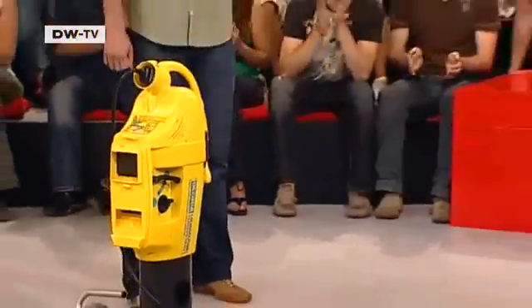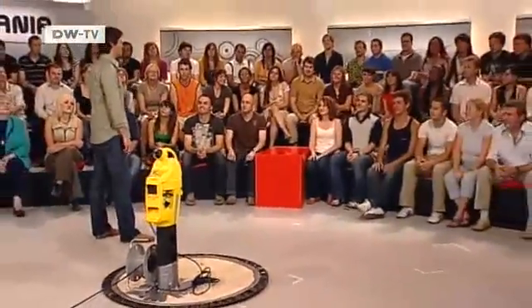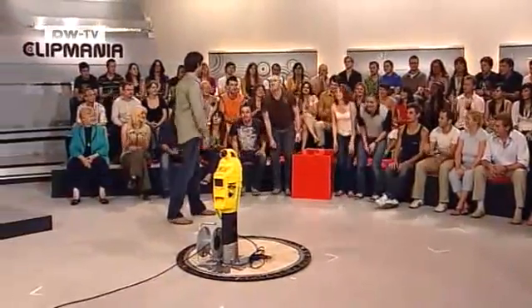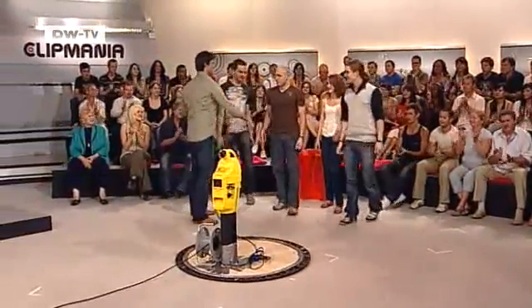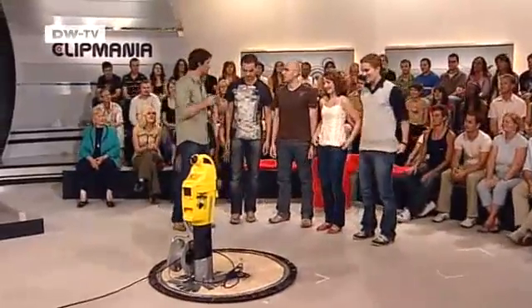And here's the strange-looking machine, right here in the studio. And here they are, our reasonably technically talented students from Ilmenau. It's Martin. Hello. Peter, Sabine, and Christoph. Welcome. Are you proud of what you've done?